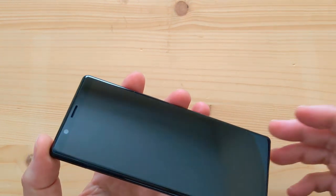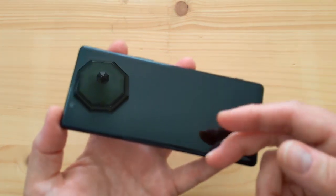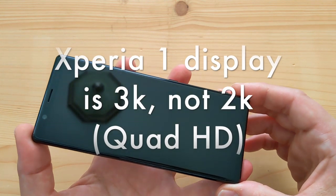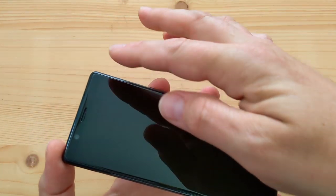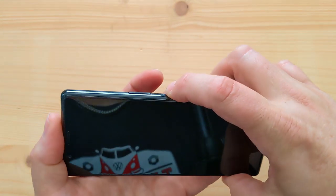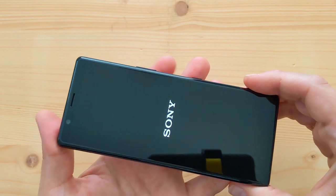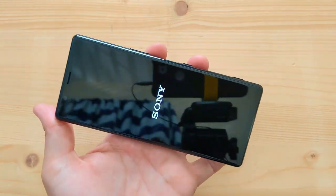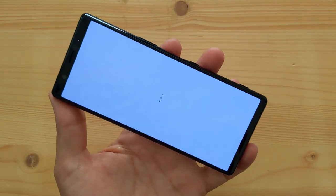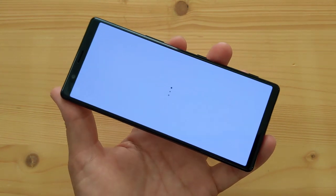Removing the screen protector now. So it's a 6.1 inch display instead of 6.5, and 1080p instead of Quad HD — that's obviously a big difference. Very small top and bottom bezels with a 21 by 9 aspect ratio. Turning it on — it vibrated. This is a really nice panel with HDR10 support.